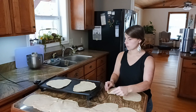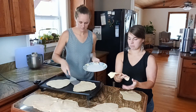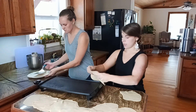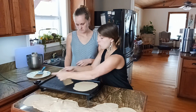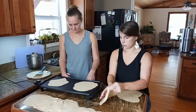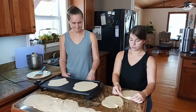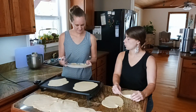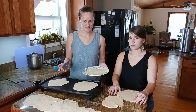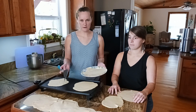This recipe made about sixteen tortillas, about eight inches or so — average sized tortillas. It could make more or less depending on how big and how thin you roll them out. Once you have them and they're cooled down, I store them in Ziploc bags and put them in the fridge. You don't have to refrigerate them, but I like mine in the fridge because of limited counter space.